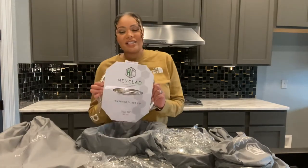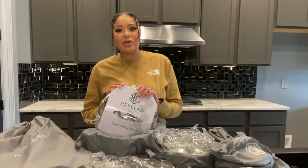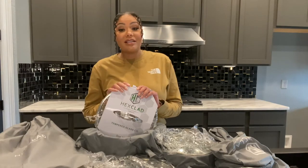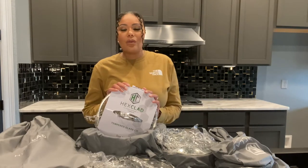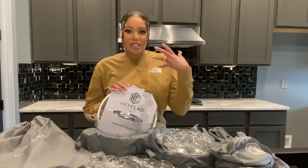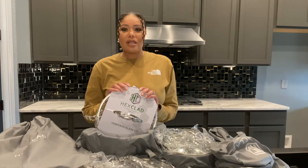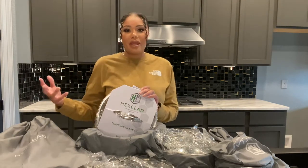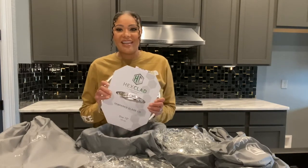Let's go ahead and get into the video and talk about this HexClad cookware set. Before we decided to relocate from one state to another, we sat down and talked about what was important to bring versus things we wanted to start fresh with. Cookware and dishes were one of those things — during apartment living we told ourselves we weren't going to invest in anything too expensive until we were actually homeowners. This is our first investment in purchasing a really expensive cookware set.